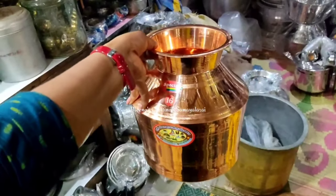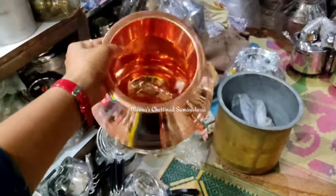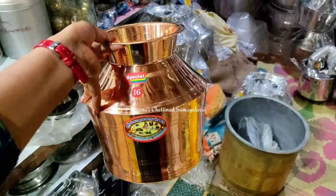The copper. We'll see how it looks pretty. We can see copper here. We can see the color here. It's a big size.